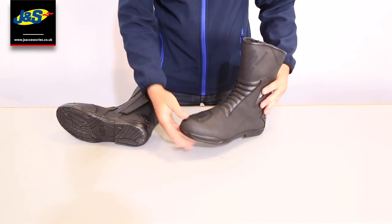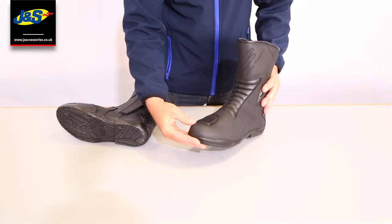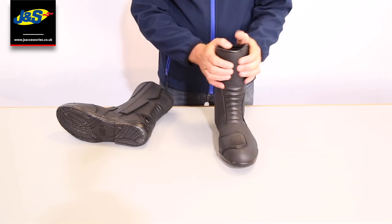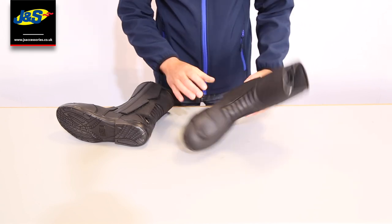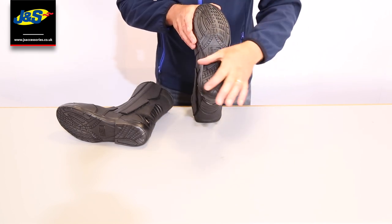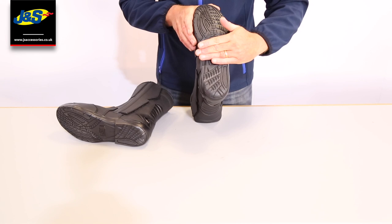First of all, protection. We've got reinforced toe, we've got ankle, heel, and then we've got a shin guard in there as well. The sole has got a good grip to it with a little step there just for the foot peg.